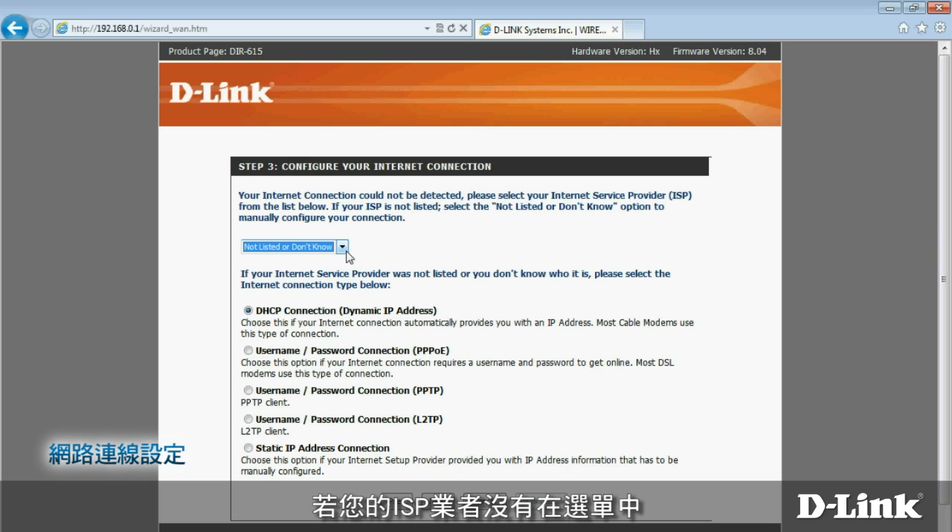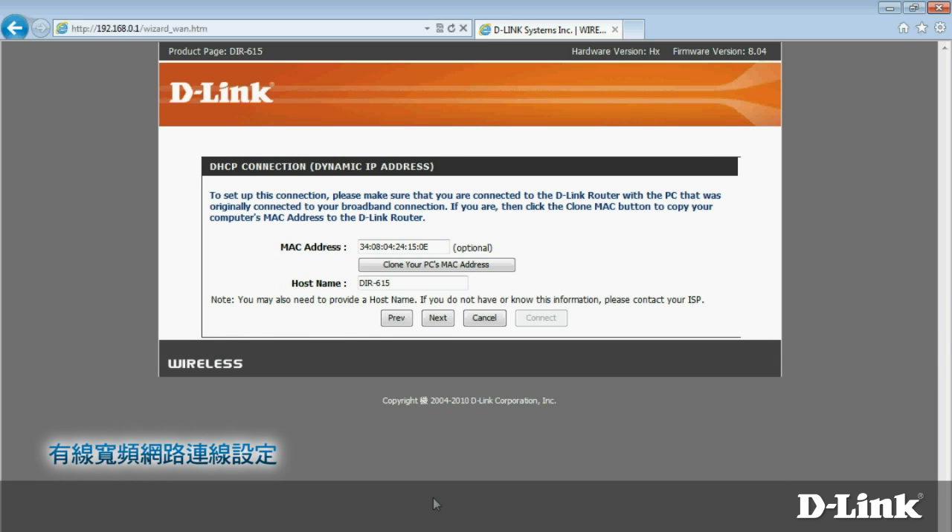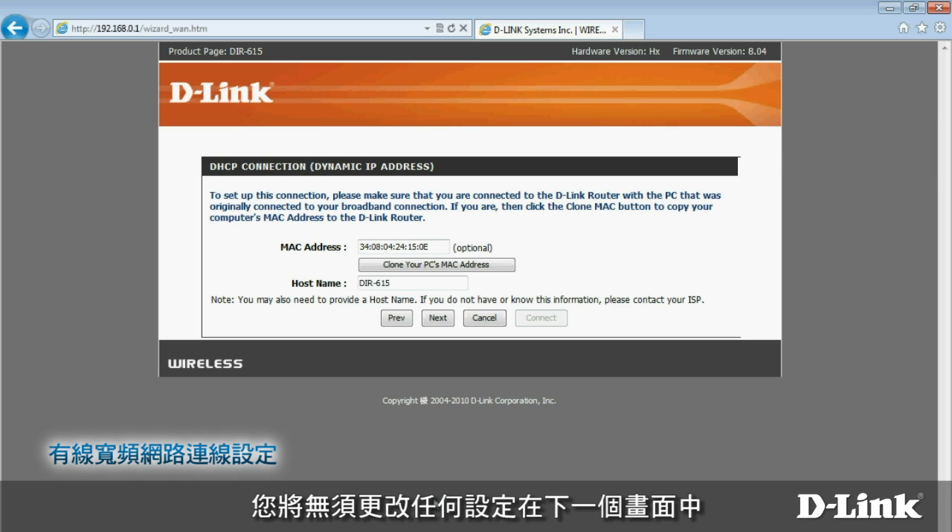If your internet service provider isn't listed in the box, you'll have to do a little extra work. First, select your connection type — if you're not sure, check with your ISP. If you use a cable modem, you probably have a DHCP connection. Choose that option and click Next. You won't usually need to change any settings on this screen, so click Next to continue the setup process. If you do have any problems, your ISP can help.